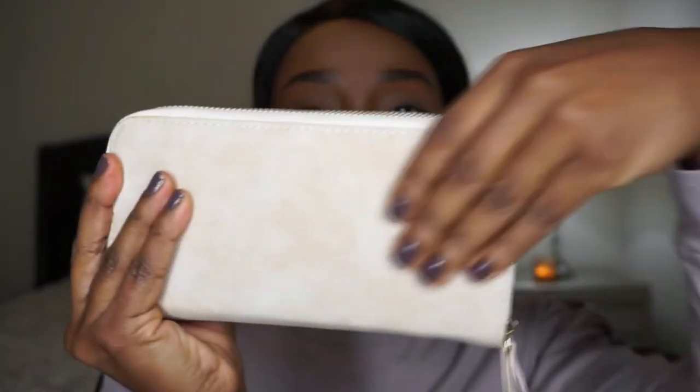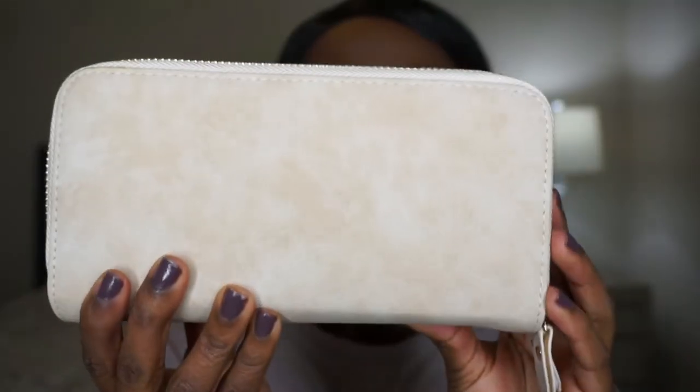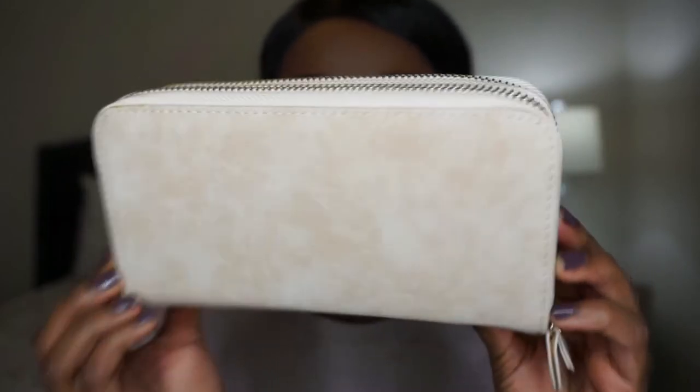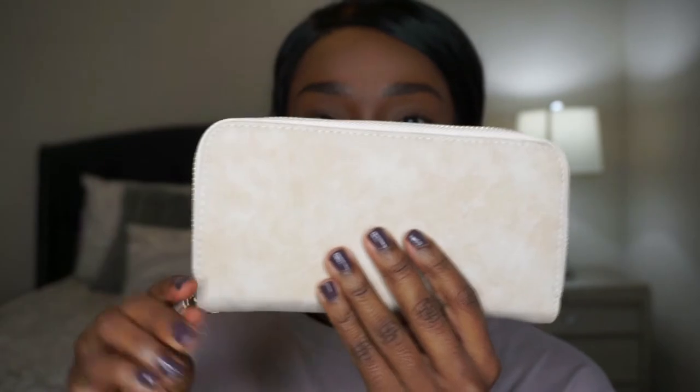They also sent me what looks like a wallet. Oh wow, this is cute! They sent me a wallet. This is really nice — same material as the phone case. It's a taupe color; it looks pretty true to color on camera, a very taupey beige color.